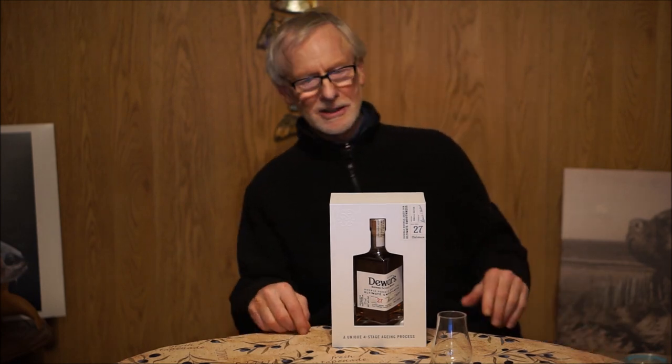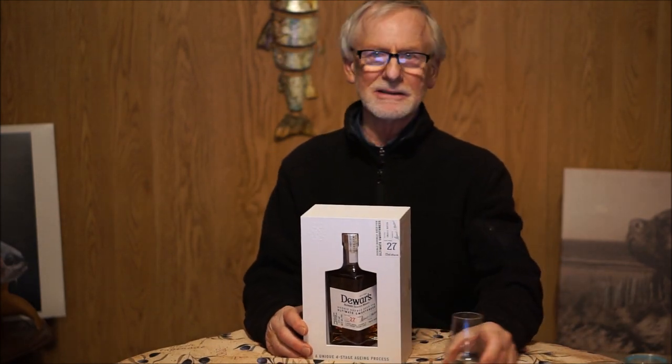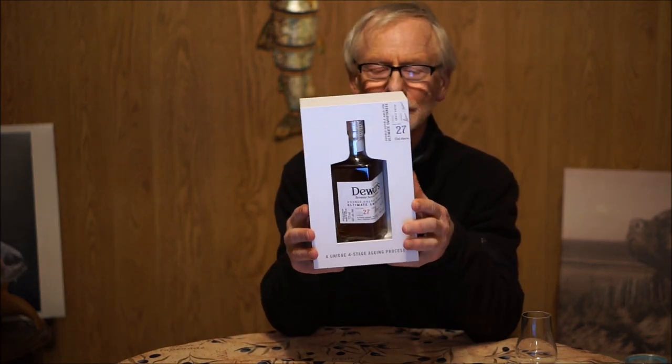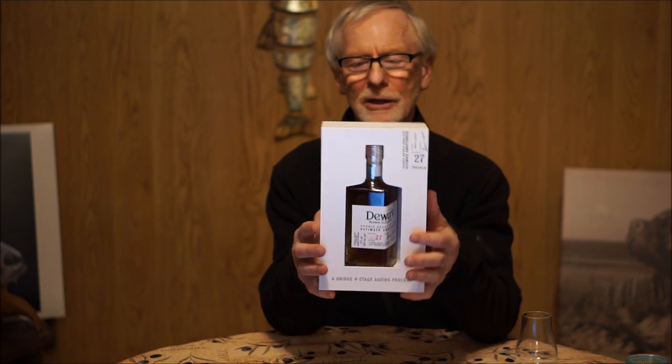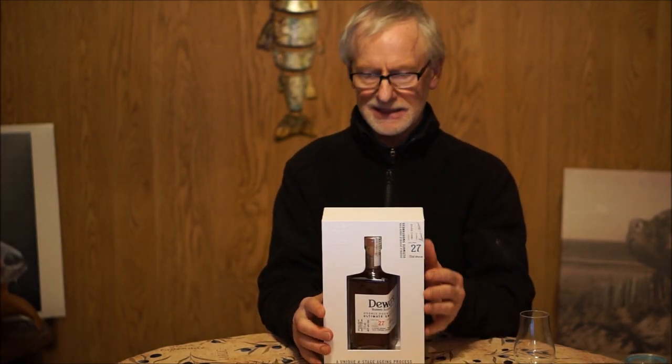Welcome to Noelle's World of Whiskey. As I give you a close-up of what I'm doing here, it's the 27. We did the 21, and now we're going to do the 27 Dewar's. So by cracky, let's get at her.